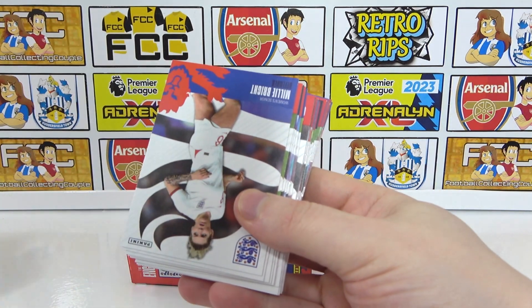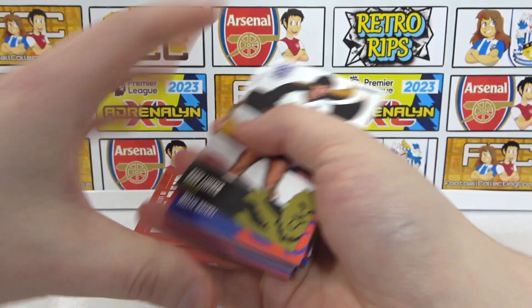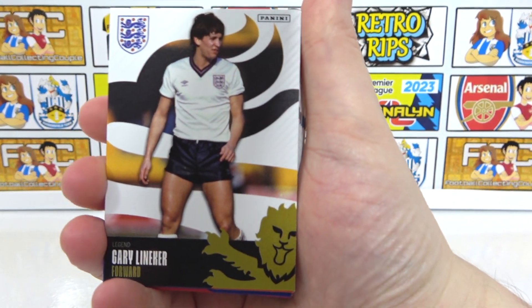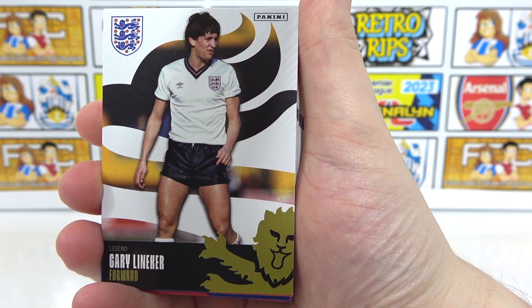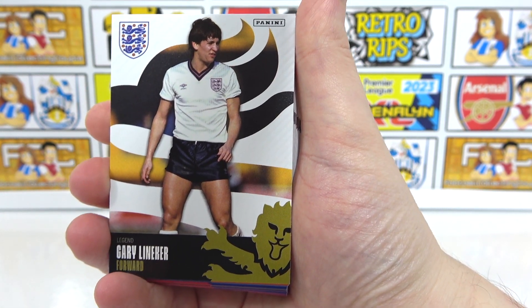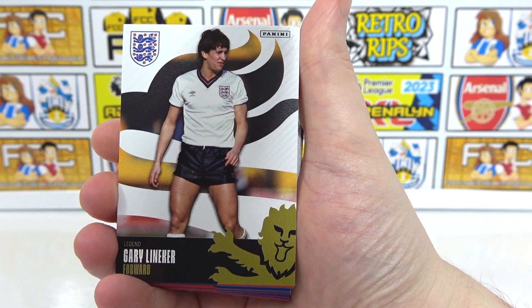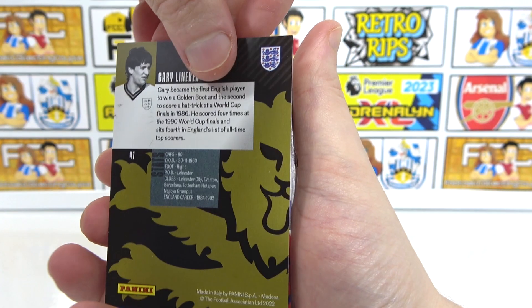This is just to protect the cards — we can get rid of that. And we can see the legend design as our first card. We've got Gary Lineker. So there's the card design. All the different categories are going to be colour variants. This one's got the black and gold for legends. Gary Lineker in that classic England kit with those short shorts. It does say legend up here. Take a look on the back — it tells you a little bit of information about each player.